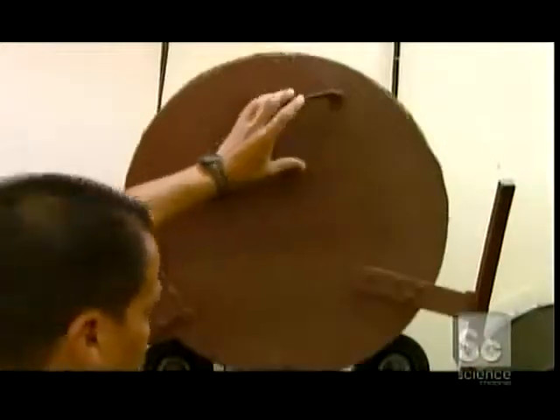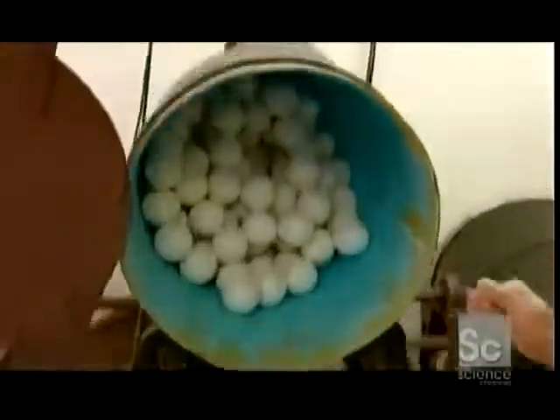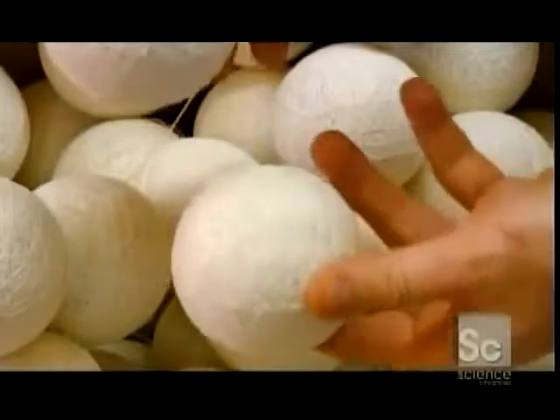They add adhesive to a spinning drum, then load the centers into it. As the centers tumble, they absorb the glue, and the wound fibers adhere to each other. The centers air dry for 48 hours, but remain sticky.